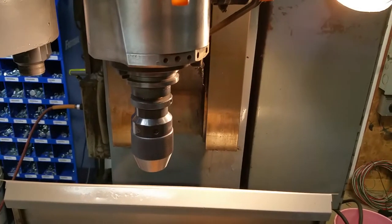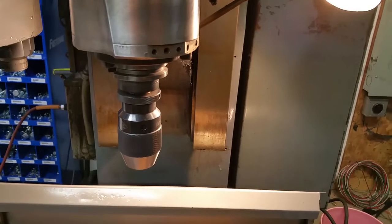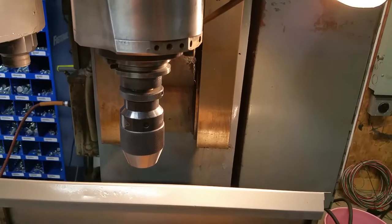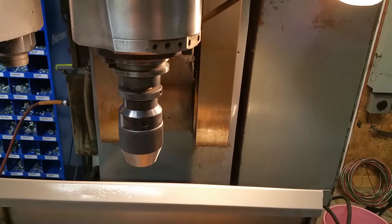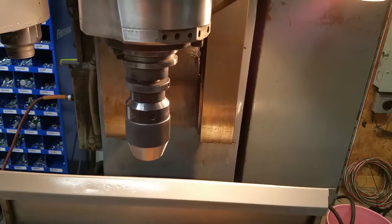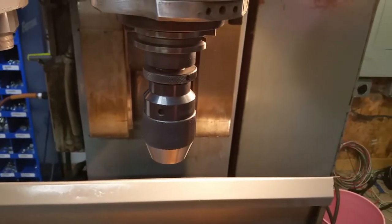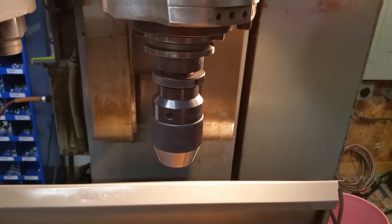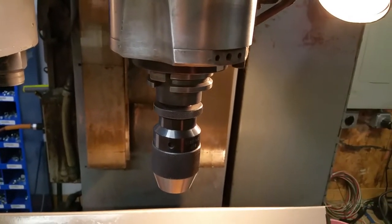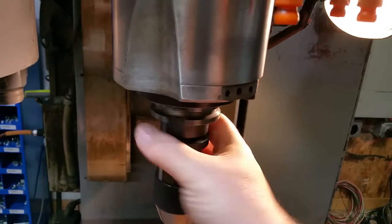So what I did is I went into the VFD and set the bias to 2.5 hertz. 2.5 hertz works out to somewhere around 100 RPM, give or take. The important part is that at 2.5 hertz, the acceleration and deceleration ramps don't actually come into play. Whenever it's spinning at a jog speed like that, it's just going to spin real slow with almost no acceleration or deceleration, and it'll orient.